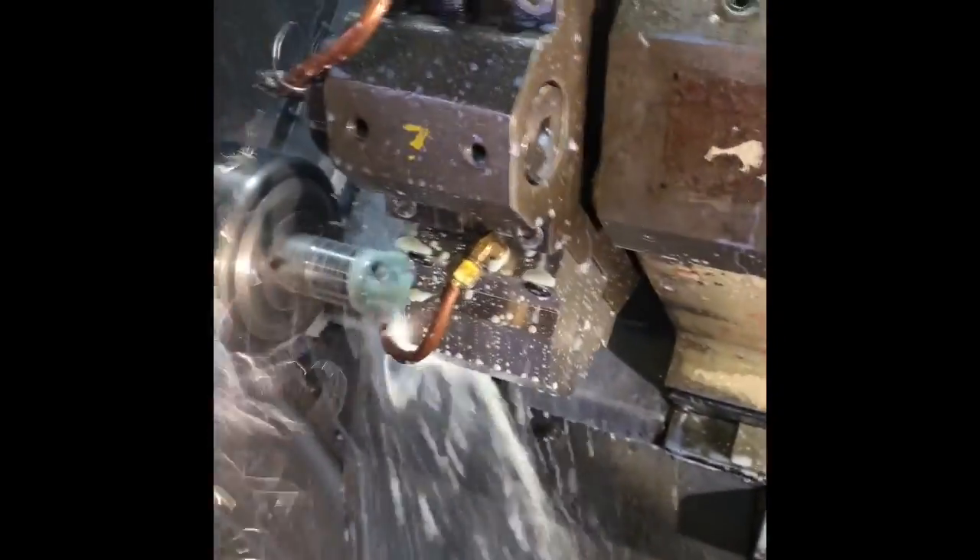We're getting organized, we're getting streamlined. The lathe is running very, very well right now. Isaac put a lot of time into building the toolpath to cut the threads, and this lathe runs perfectly — every time, all day, every day.